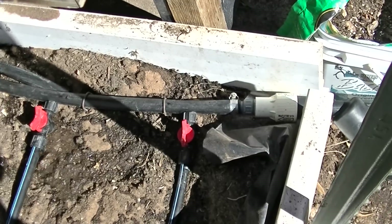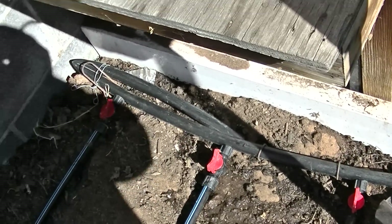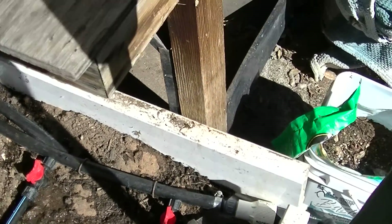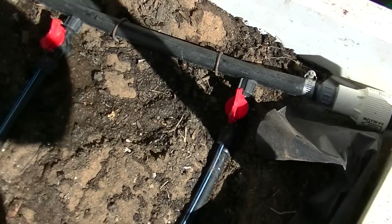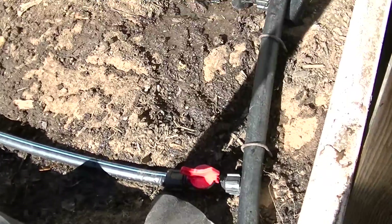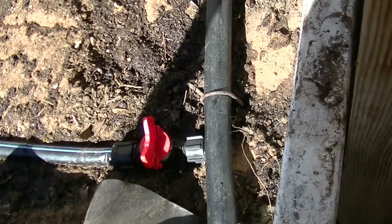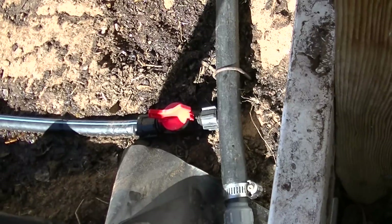From the pressure reducer, a simple header — it's one inch flexible tubing. Each one of the lines that come off of this has a valve, a simple on-off valve. Off, the valve's across the tube. On, it's going with the tube.